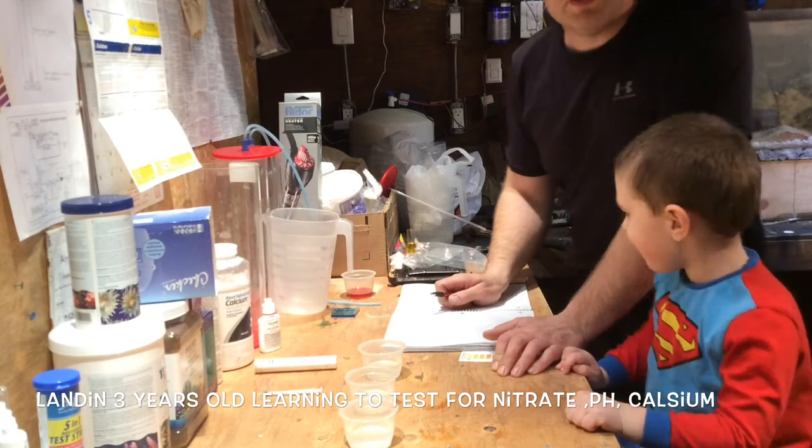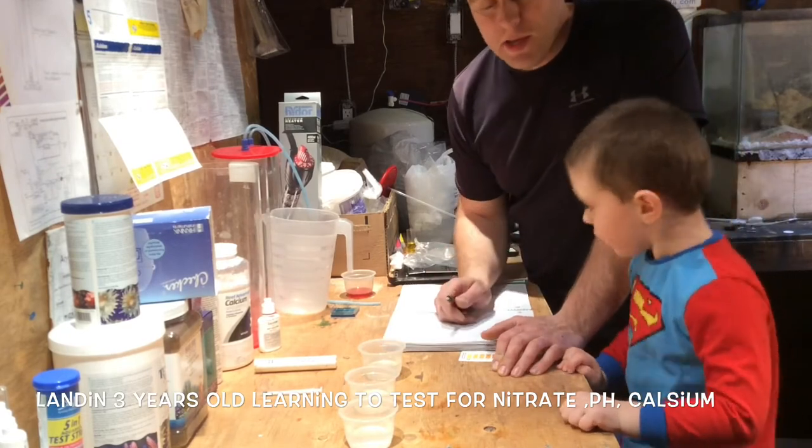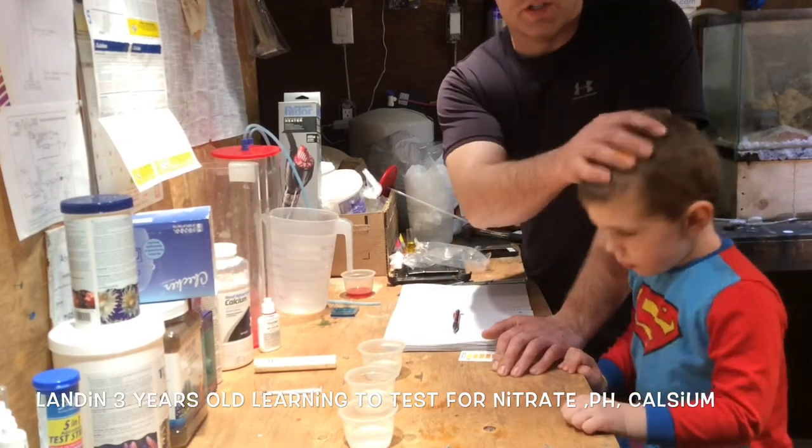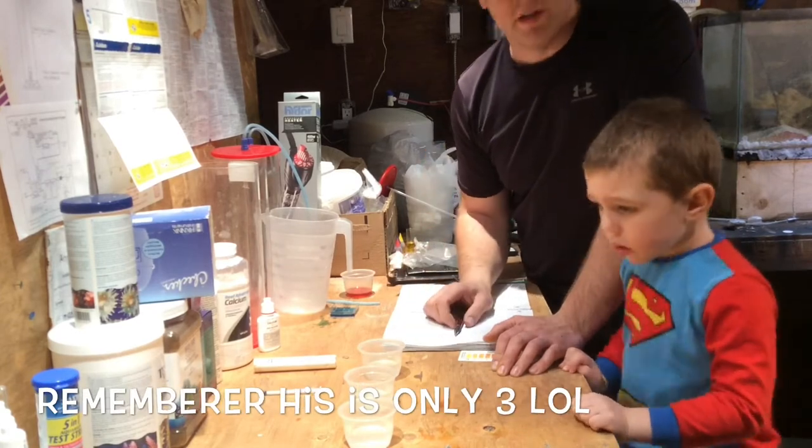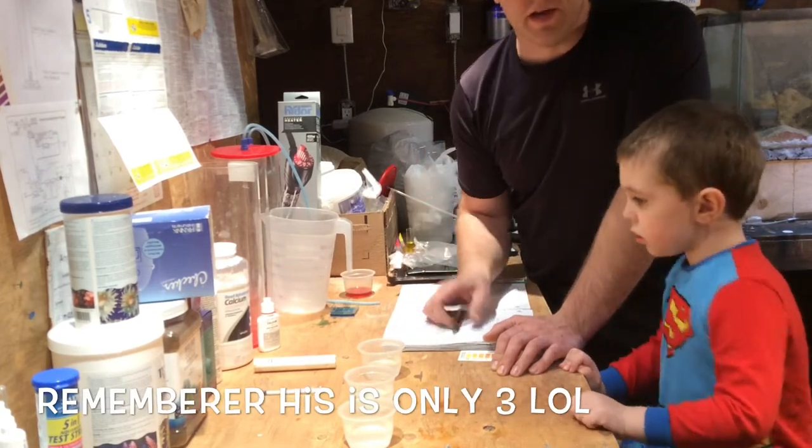Hi, Farm Boy Reef here. So I'm going to do some water testing with my son. I want him to learn about it at a young age. He's three years old, his name is Landon. So we're going to do some pretend water testing — he wants to get involved, so why not teach him at a young age?